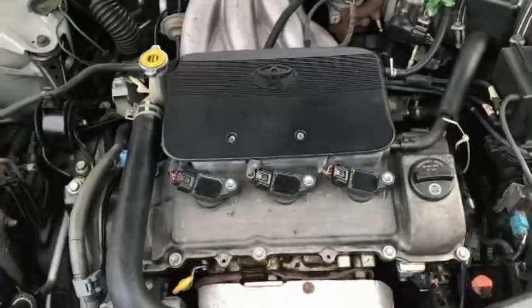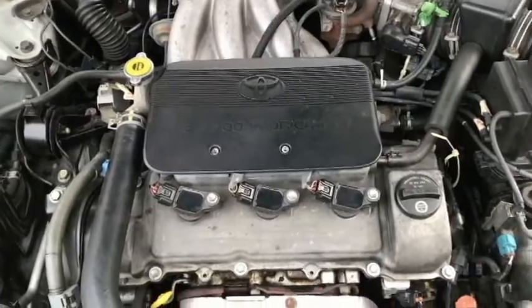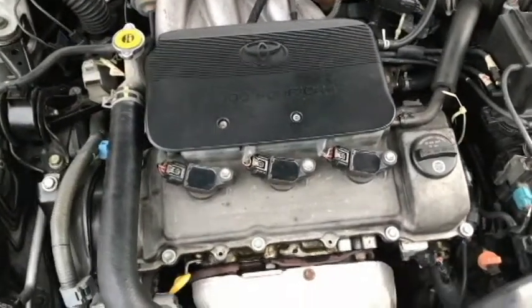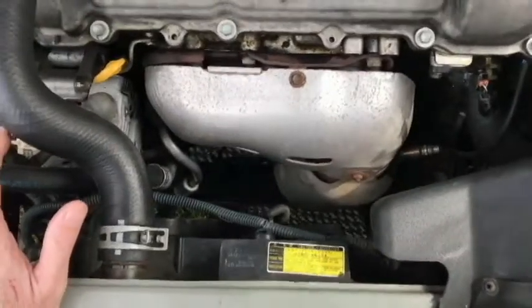I've got a Toyota V6, this is a 3 liter. It's a 2002 Camry. This is a 1MZ-FE engine and I'm having some serious coolant problems here.